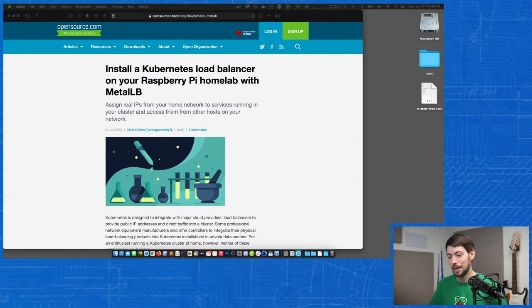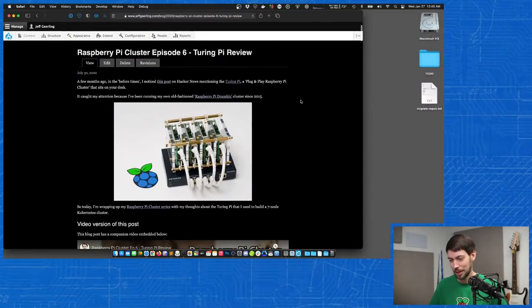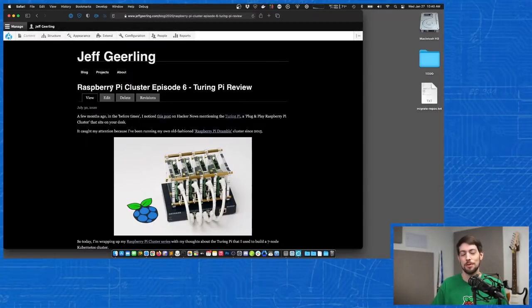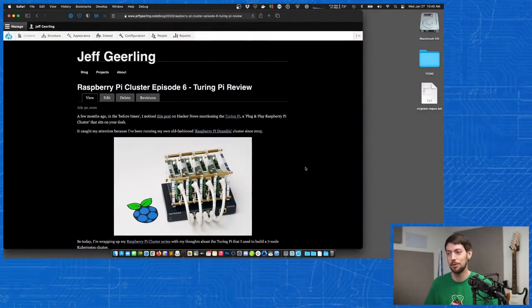I also talked about monitoring in the past — episode four of my Raspberry Pi cluster series covered adding Grafana and Prometheus. There's actually a fork of the official bundled solution — I believe Carlos DP has it on GitHub — and if you install it on your cluster it'll even do temperature monitoring for the Raspberry Pis to make sure they're not overheating, which is really useful if you want to build a silent cluster with heat sinks. You can check out my entire Raspberry Pi cluster series, which goes way deeper into Raspberry Pi specific Kubernetes cluster setup.